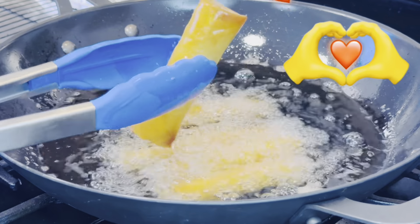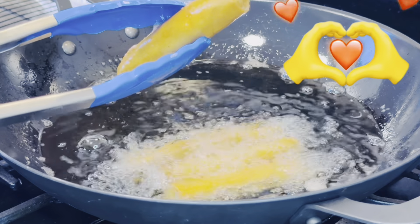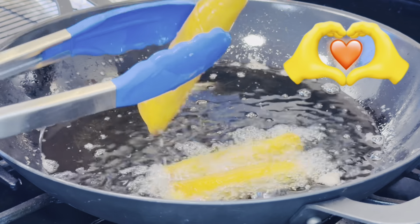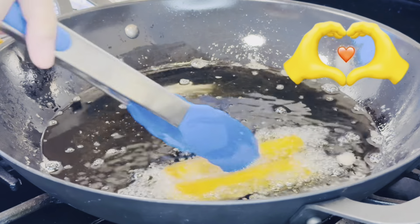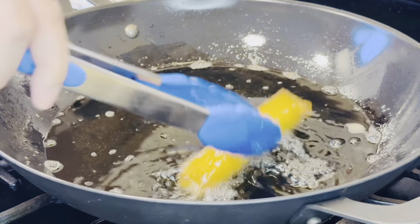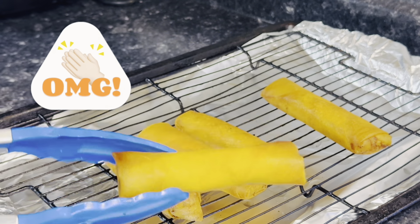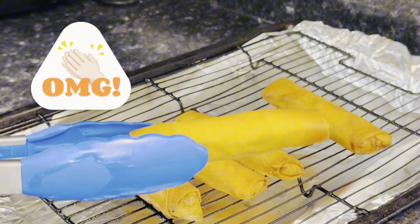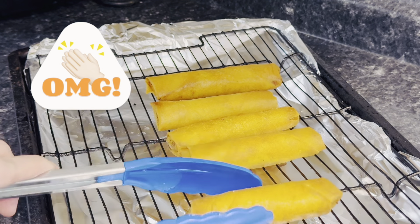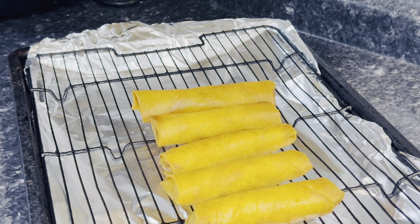After five to six minutes in the pan, they're all done — see how golden crispy brown they are! Do not eat them right away. Put them on a cooling rack and wait a minute or two. I know it's tempting but trust me, you'll burn your mouth. Repeat the process five at a time, and look at this beauty — aren't they so gorgeous? I just can't wait to eat them!